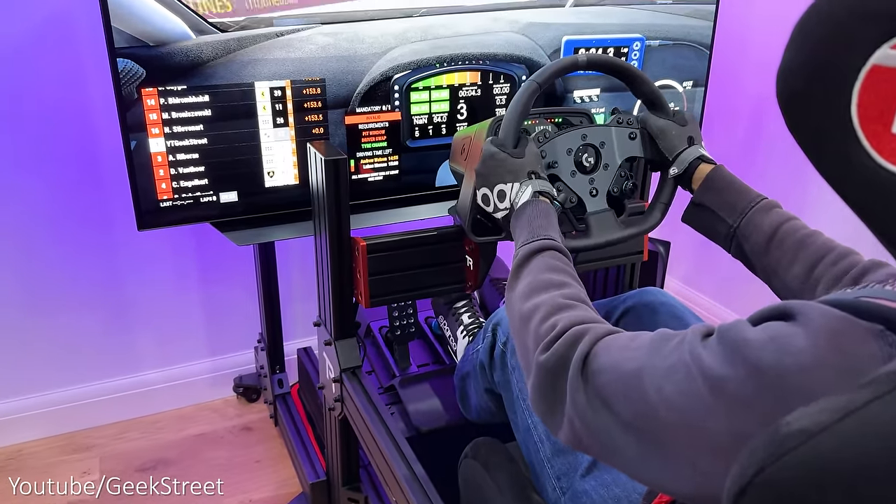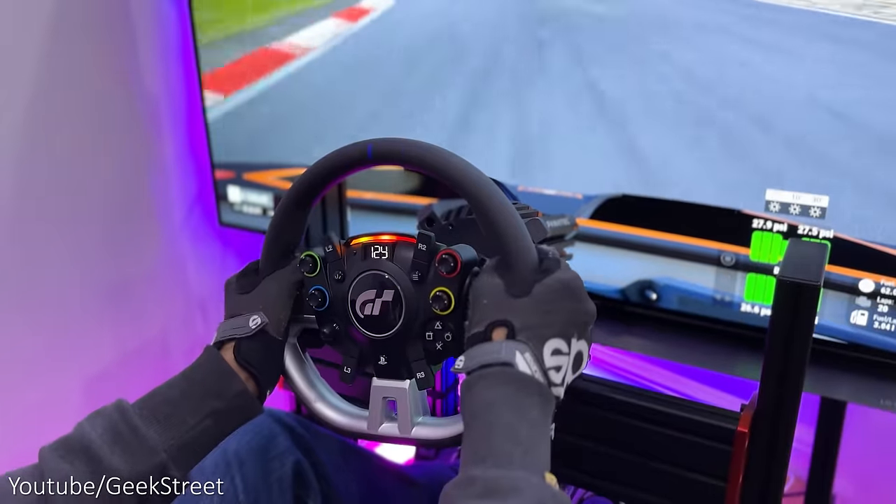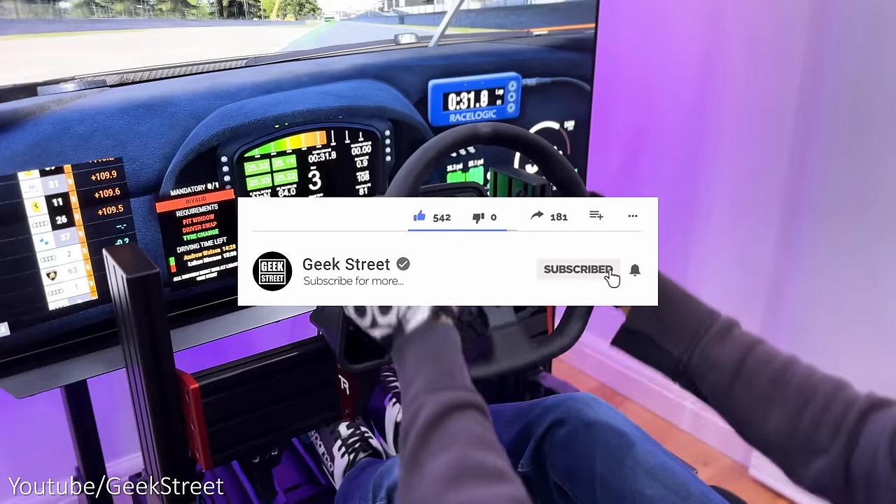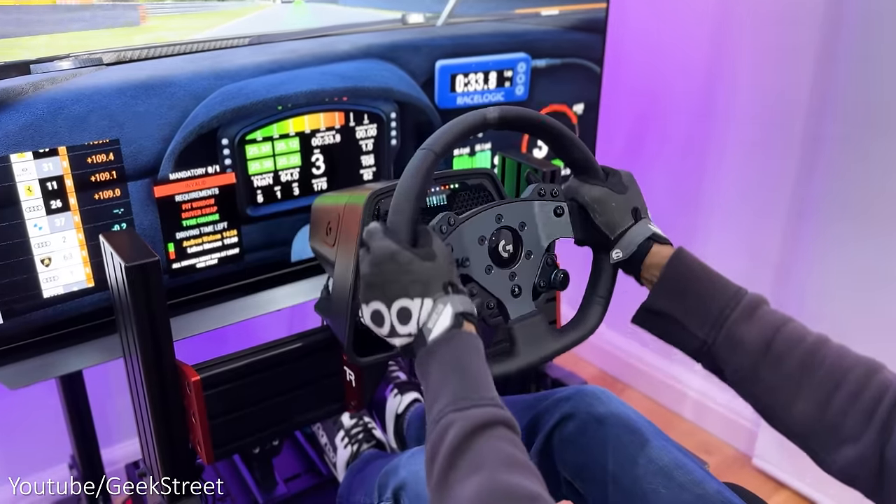Details for all the items I'll be showing in today's video are in the description below, including purchasing links. If you're new to the channel, I hope you can support me by subscribing and hitting the bell icon to get notified of my next release.